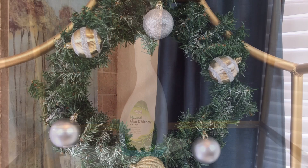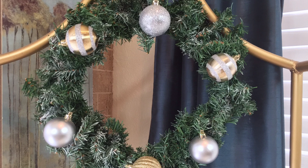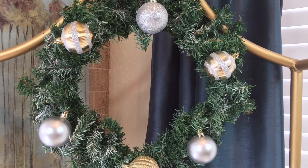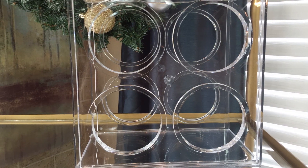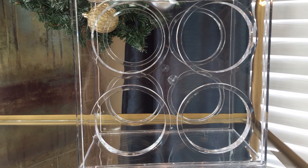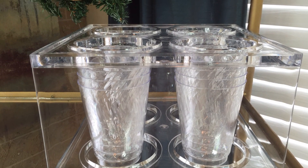Now next, I started decorating shelf by shelf. On the first shelf, I added this decorative wreath that I lightly flopped, and then I also added in some silver and gold Christmas ball ornaments. Now everyone knows when it comes to decorating, I love adding in those whimsical touches. What you see here is a simple wine holder, but when it's laid flat, it becomes a cup holder — perfect for holding those drinking cups.